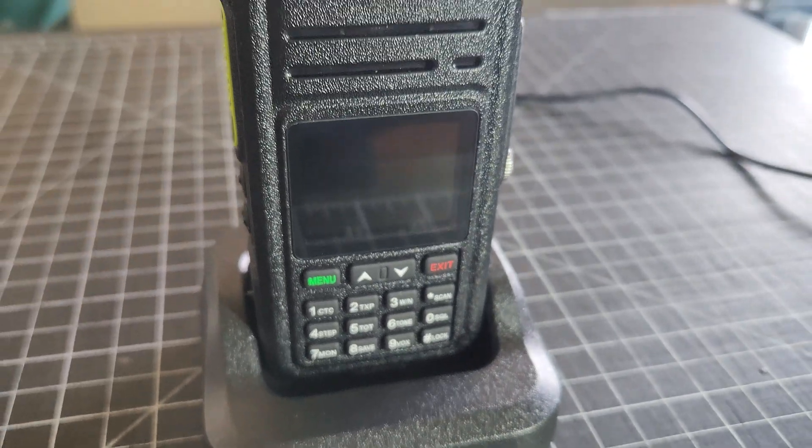Today we're unboxing a brand new dual band radio — the Alunz Redivis HA1UV. This could possibly be one of the best new handheld radios for any beginner operator, or a great radio to throw in your everyday carry kit or emergency kit. The battery is great, it's rugged. Let's find out more.